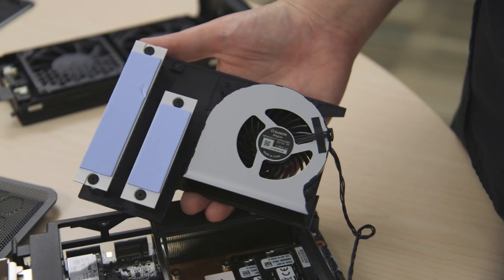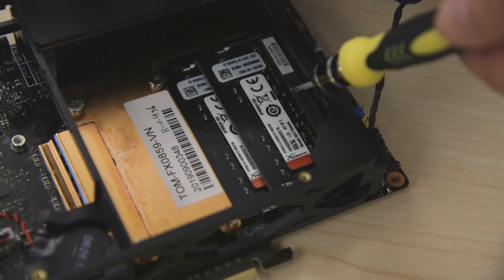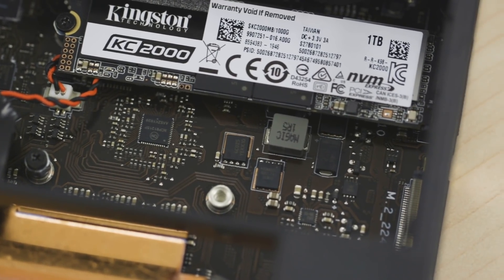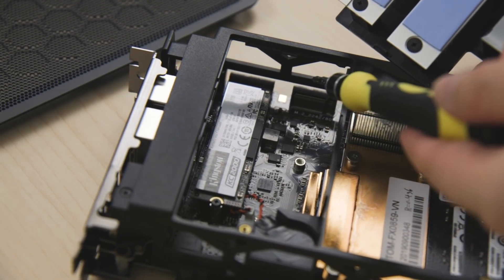As you can see inside here, not only is the entire CPU brain of this computer modular, but you can also replace the memory modules and the storage modules with new laptop memory sticks or solid state drives. It's got support for three NVMe solid state drives in total, two of them right in this module.